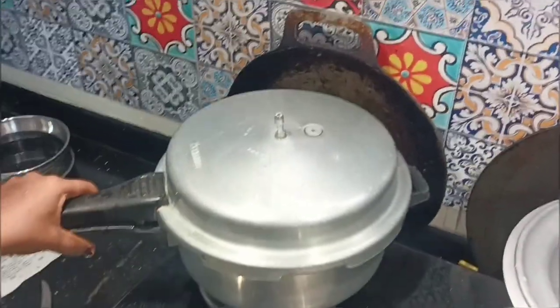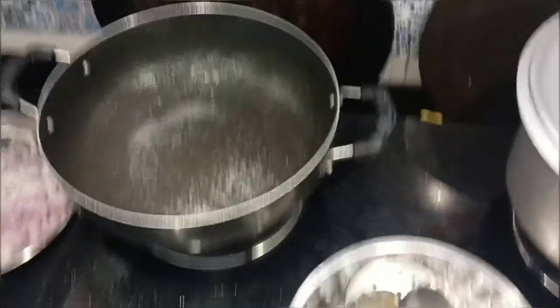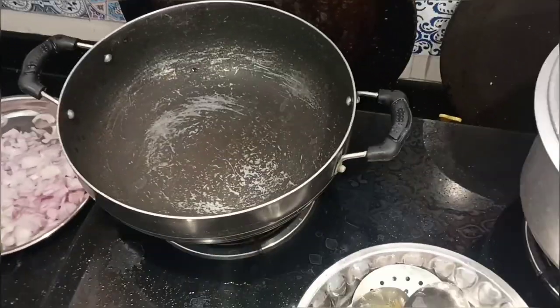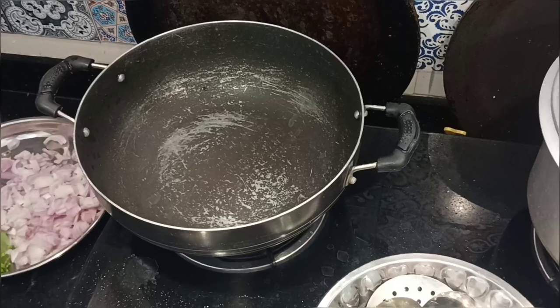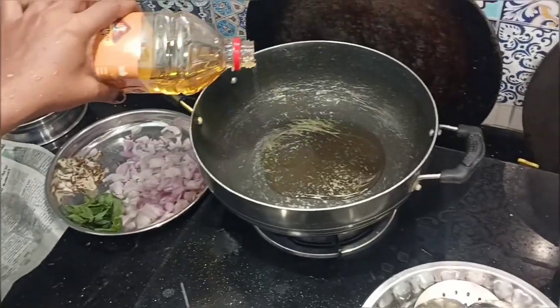Now, let's see how we are doing the same gravy. If you make the same gravy at home, you can make it like this.